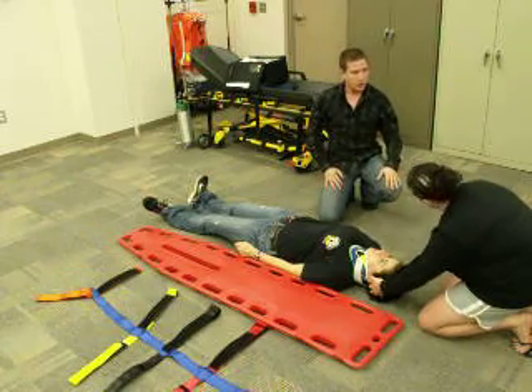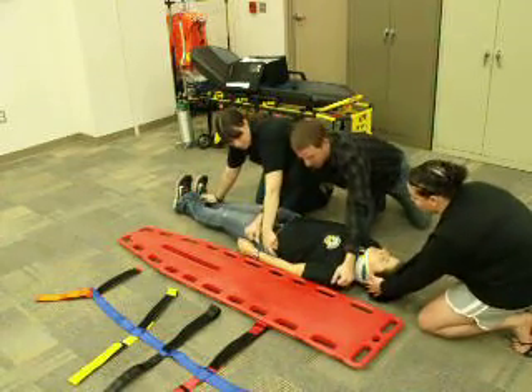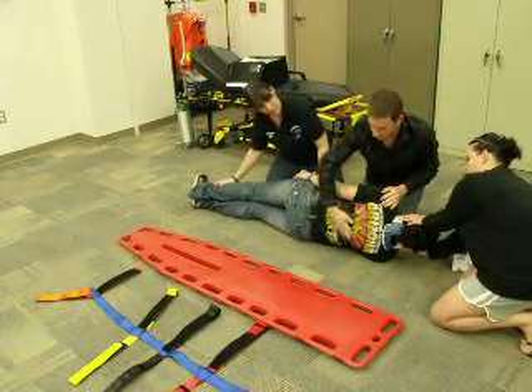At this point in time, we're going to log roll the patient up on the head's count — up on three: one, two, three. I'll check the back for any deformities, step-offs, or DCAP-BTLS. That's clear.